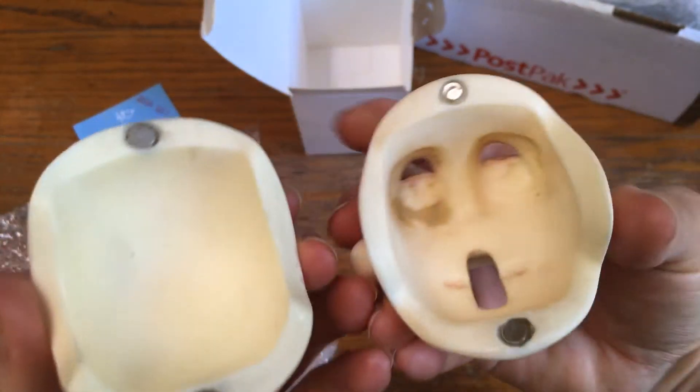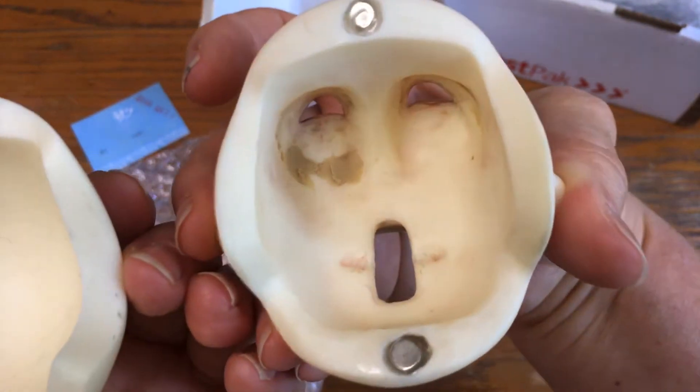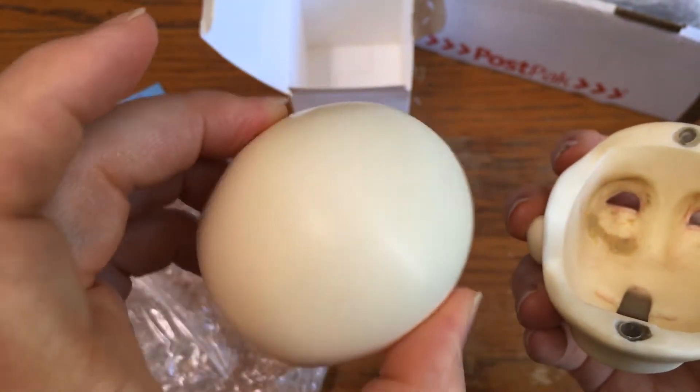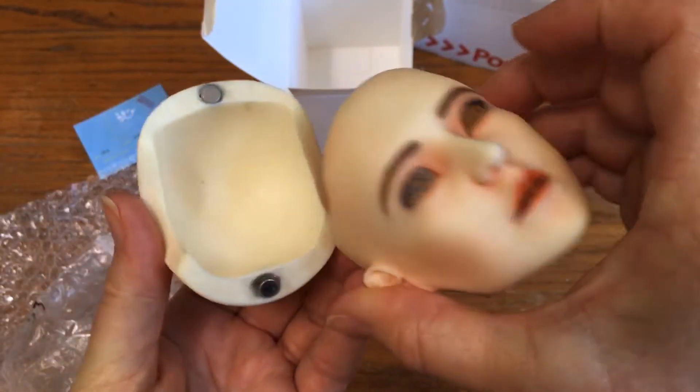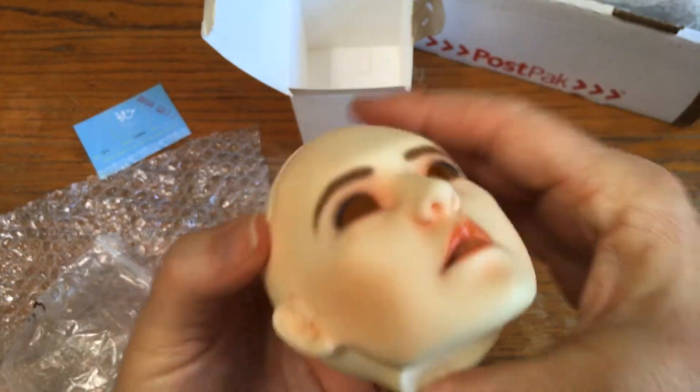Wow. I'm going to have to find him some eyes. He is very unique — I haven't seen this sculpt anywhere else. I'm so excited!